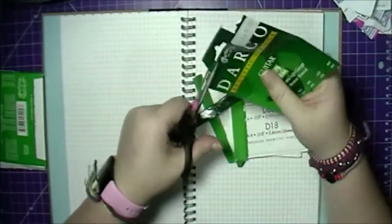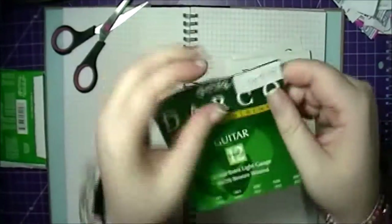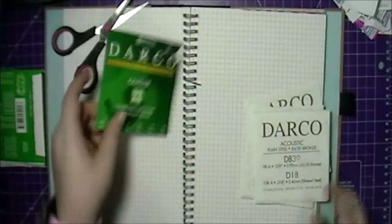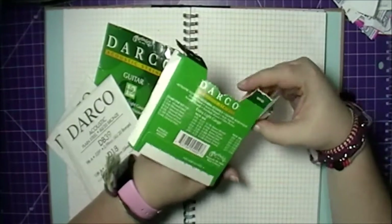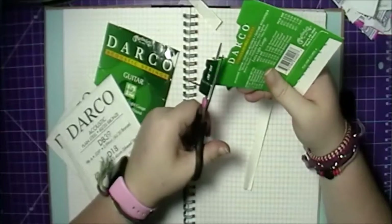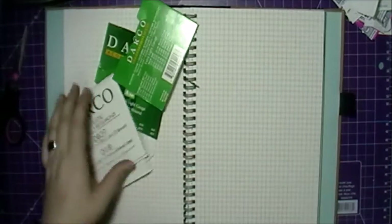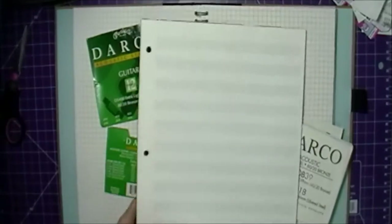I use my smash book kind of like a junk journal. I don't have a photo printer and I don't have access to one nearby, so I haven't scrapped any photos of my memories or adventures or anything — just little odds and ends that I want to keep, like memory keeping without photos.